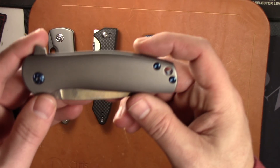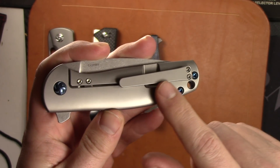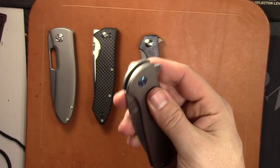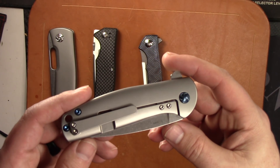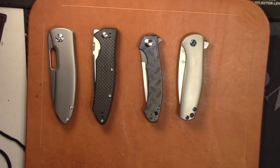The next one is the Kizer Gemini — let me grab that. This is the Kizer Gemini, the newer model with the milled titanium pocket clip. That's M390 steel, pretty much brand new. These go for $170 on Blade HQ and I'm going to do this one for $130 as well. If you want to buy more than one knife, you know how I work — I usually do deals.